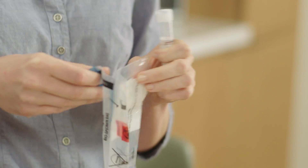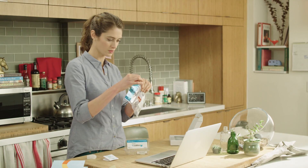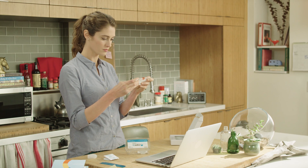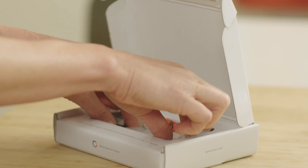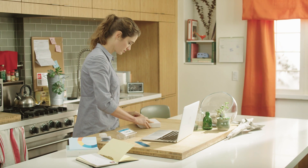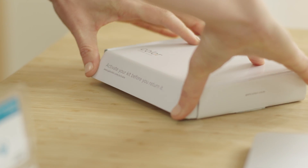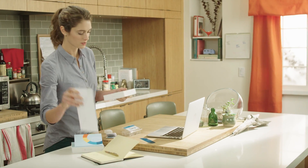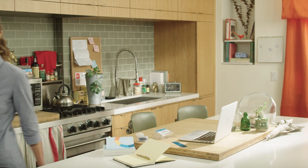Now just send your sample back to Color. Place your tube into the provided plastic bag, seal the bag, then place it back in the cardboard box. Just seal the box and drop it in any USPS mailbox. Your postage has already been paid. Everything else can be thrown away, as long as you have activated your kit successfully. You will receive an email when your sample has been received at the lab and another email when your results are ready.